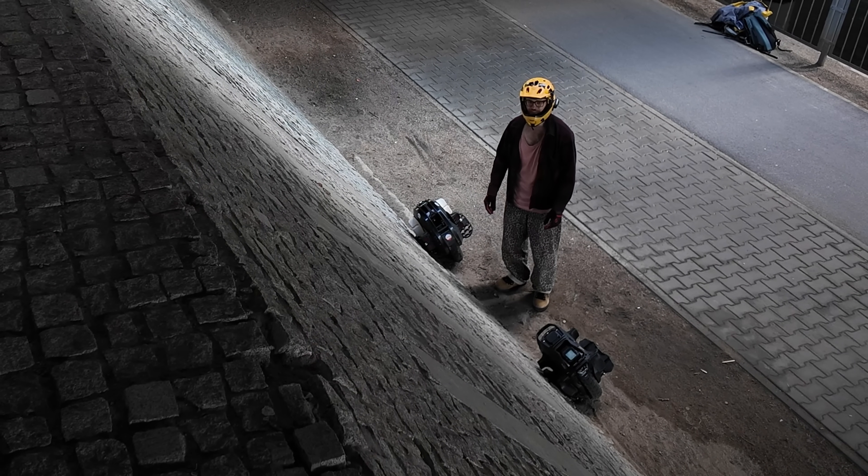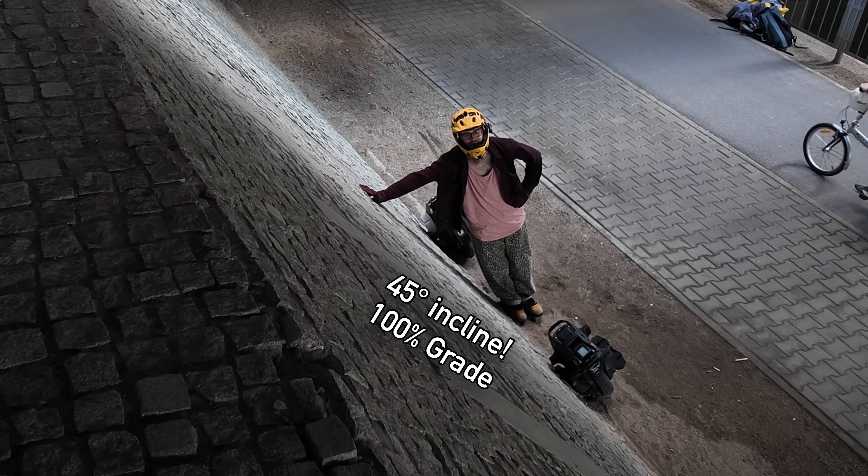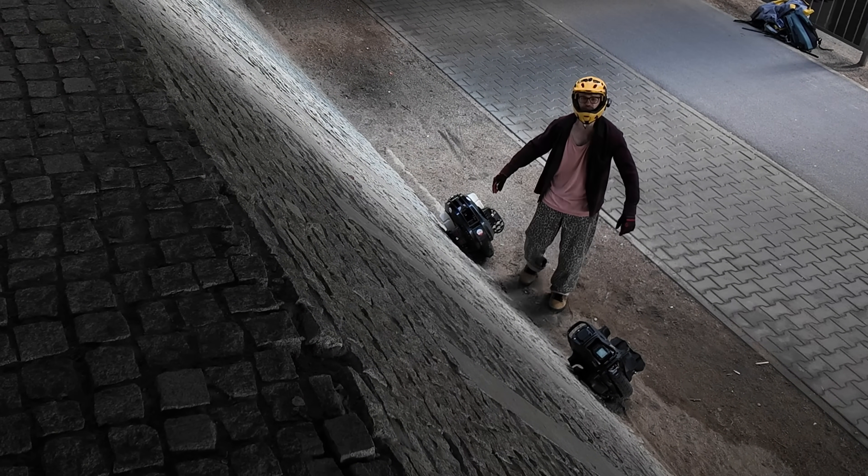We start with a 30-degree incline and work our way up to a 45-degree wall, which is absolutely terrifying and I never want to ride up it — but we've got to test the performance!